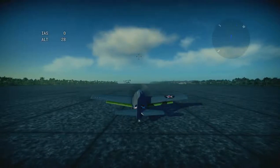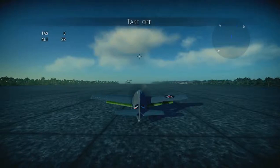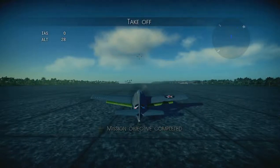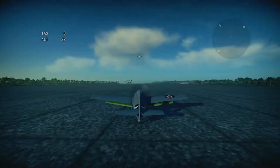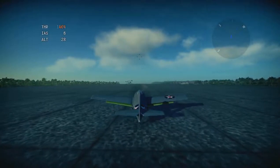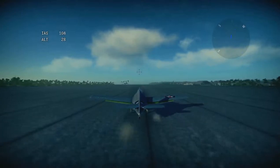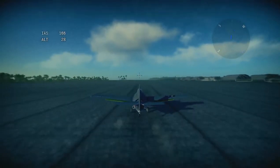Now you are ready for takeoff. It's time to try your plane out in the air. The throttle lever regulates engine power. Position the throttle lever at full forward position. Your plane will start gathering speed. Your speed and current engine power are shown as a percentage on the indicators. Watch the plane carefully while it's building speed.